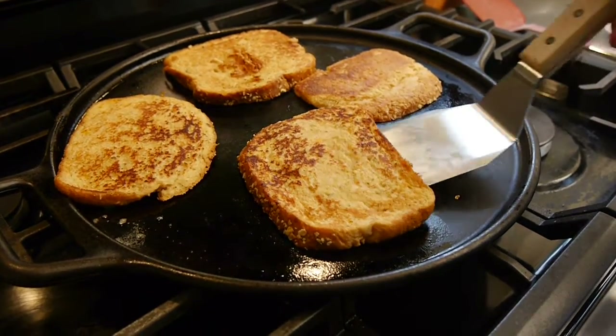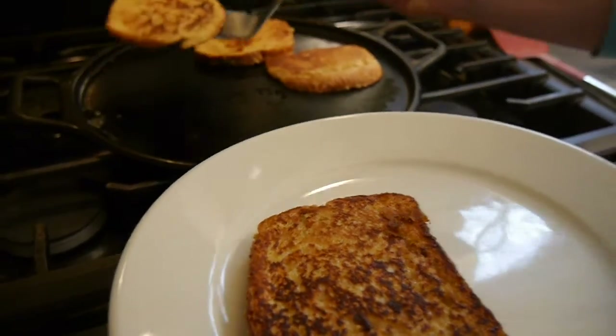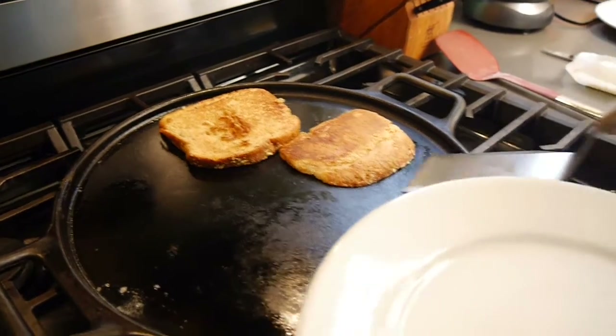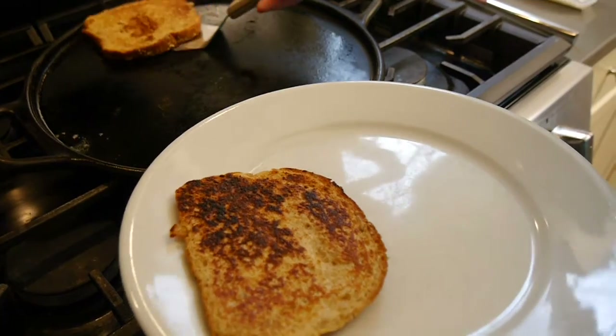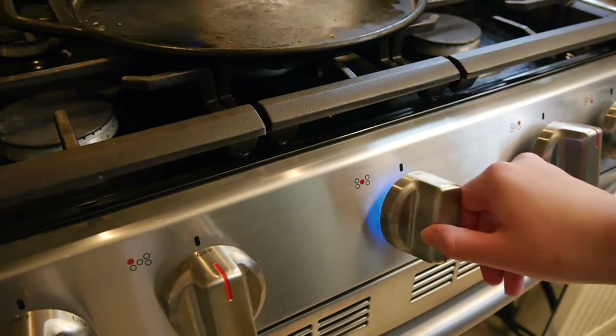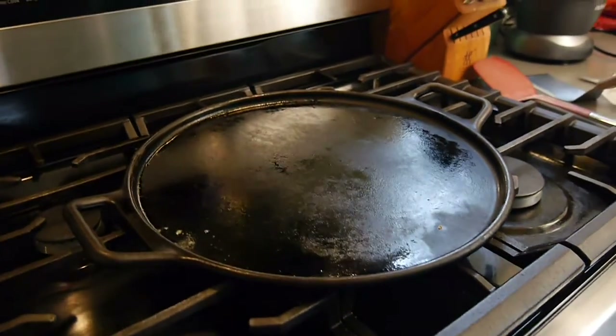Now it was time to take them off the stove and put them on a plate — they looked so delicious. One piece did get a little bit more burnt but still tasted amazing. And here I'm just turning off the stove and you can turn your vent off at this stage too.